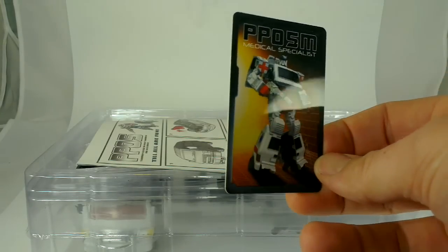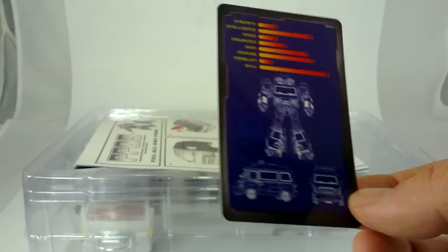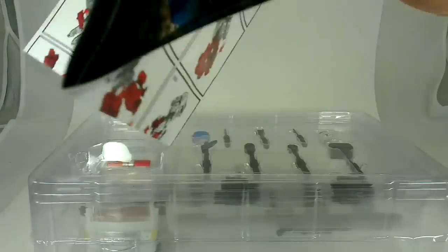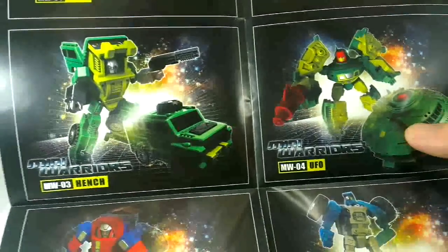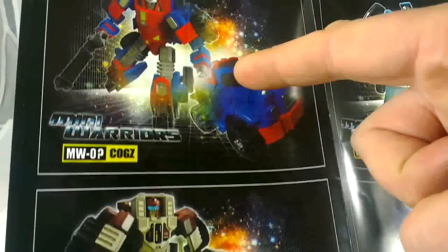It's got the same computer-generated image of Ratchet on the front, along with his technical readouts and some diagrams. Very nice hard plastic card. Putting that aside, we have the instructions, and on the back of the instructions, the other guys coming out — the Mini Warriors. I already have the Spray, the Rager, UFO on order going to be Cosmos, and Hench for Brawn.